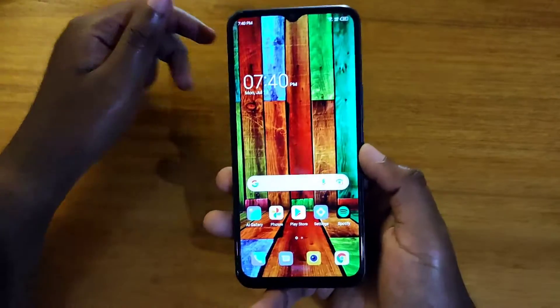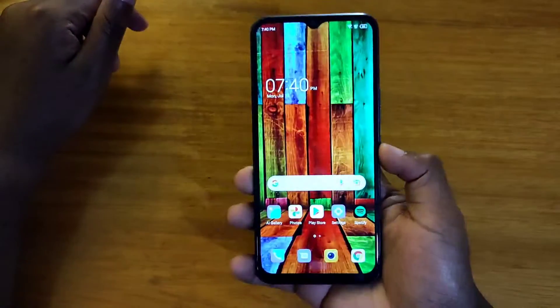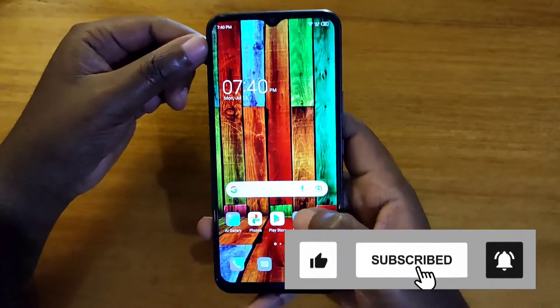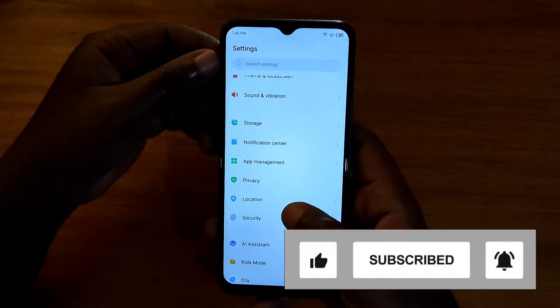What's up guys, this is our end of video and today I'm going to show you guys how to use a fingerprint on the new Tecno Spark 9. I'm just going to go to Settings here and then look for Security.